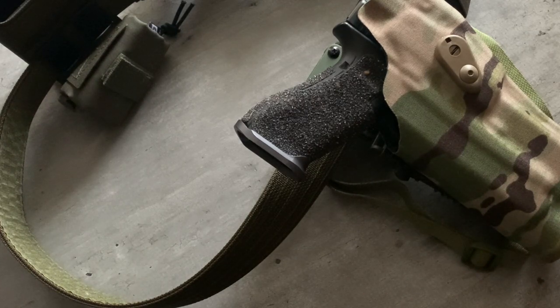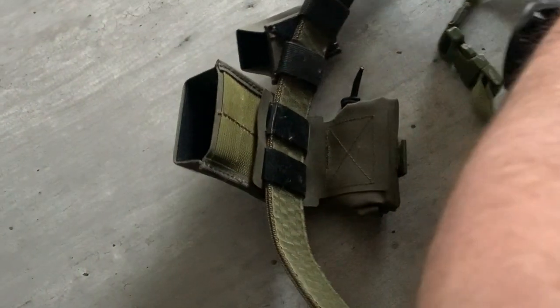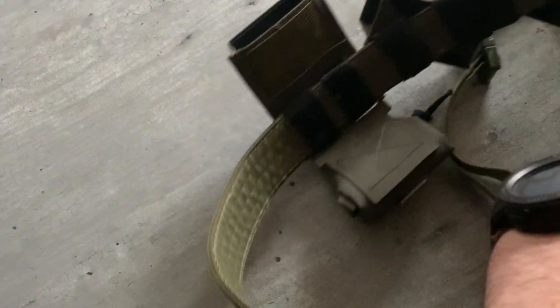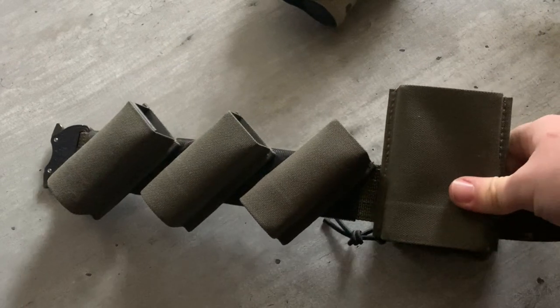Getting around to the belt itself and what I have on here — this is a new duty belt rig. Let me remove that for now to make it a little easier, unclasp, and we'll work from support side to dominant side.